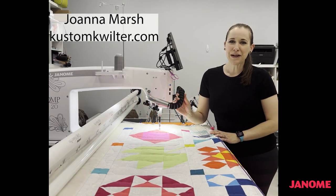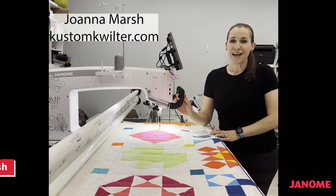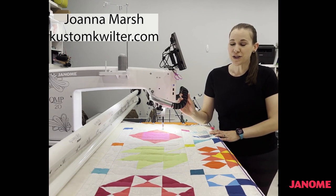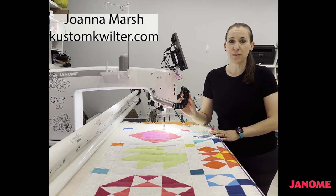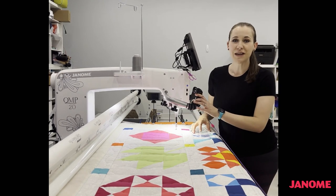Janome. Hi, I'm Joanna Marsh of Custom Quilts and I'm a maker for Janome. Today I'm going to be showing you how to quilt a quilt block from the Janome Rainbow Block of the Month using the Janome Quiltmaker Pro 20 long arm.